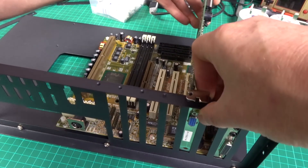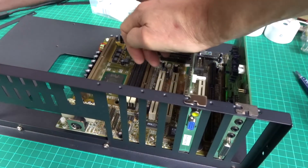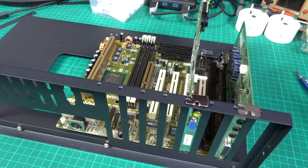I'm going to stick a couple of random cards in here just to make sure everything fits - and indeed it seems to be reasonably secure and easy to slot cards into.